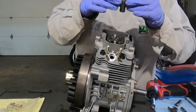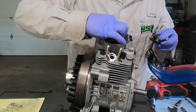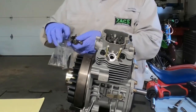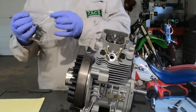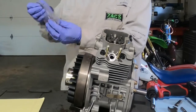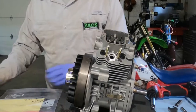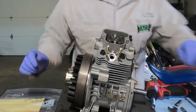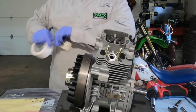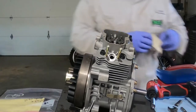When you pull this rocker assembly off, there is a pin down in here — a locator pin. On mine, it appears to be pressed in firmly enough it's not going to fall out, but there's no guarantee. Anytime you take an engine apart, no matter what brand, I always take a piece of tape — these are push rods coming out next. I take a couple pieces of tape. You always want to orient your push rods.